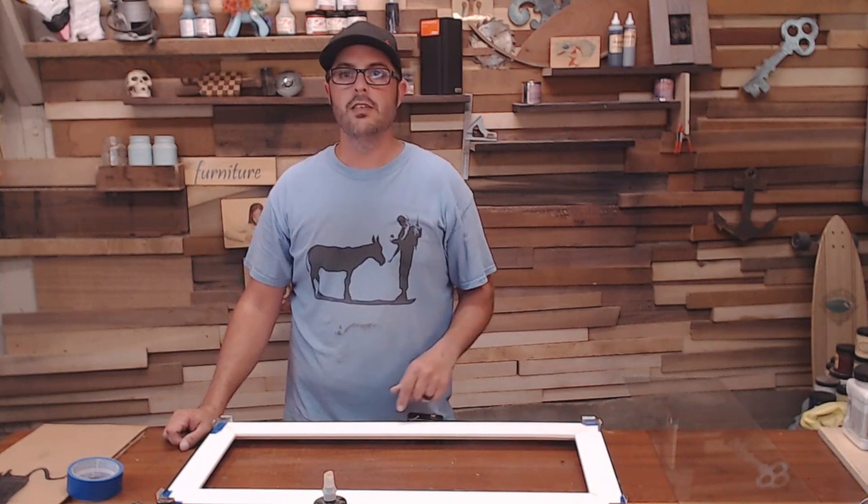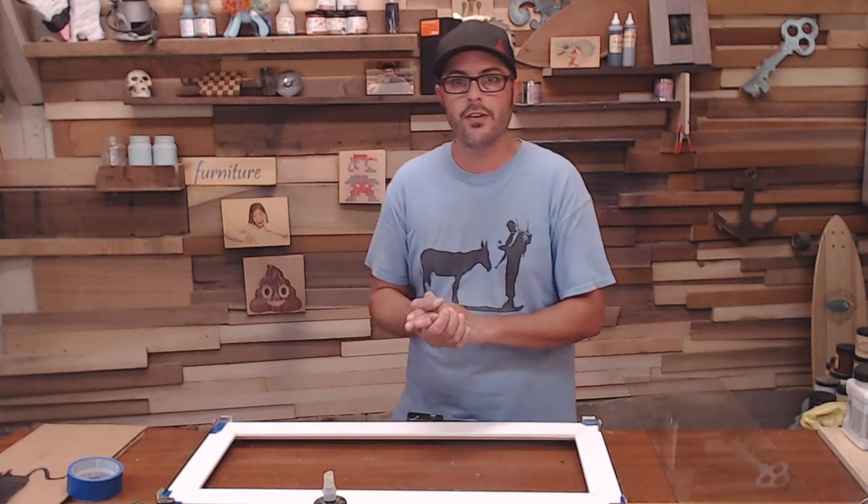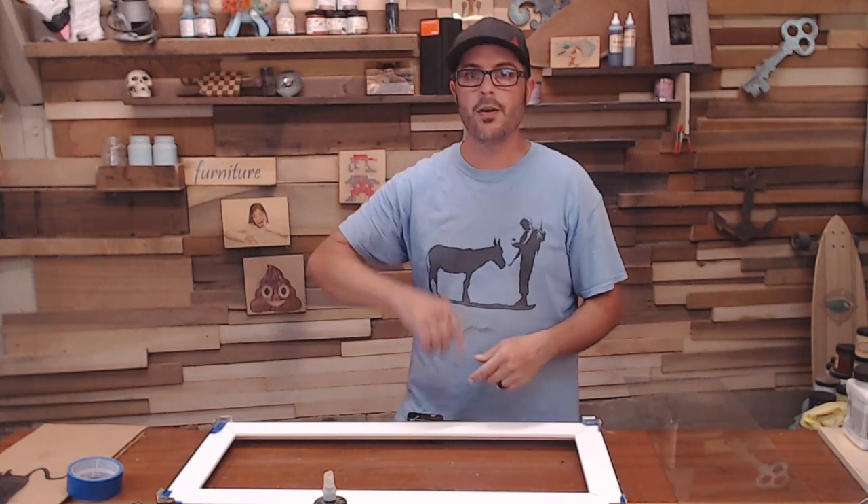After the glue dries in about a couple of hours, we'll take off the clamp, lightly sand, and we're going to be ready to paint this and make it look awesome and frame up our picture.